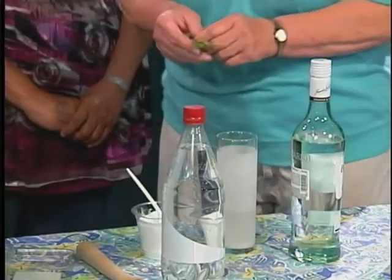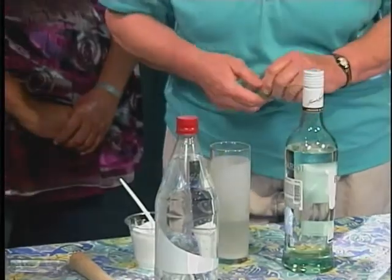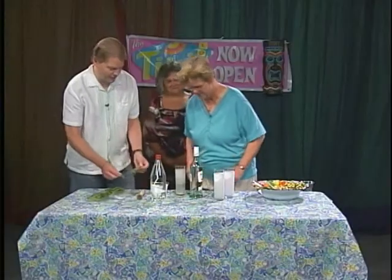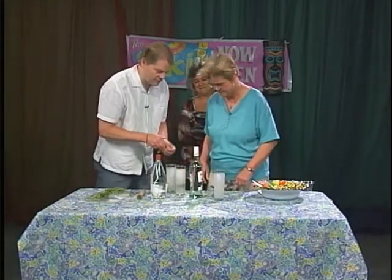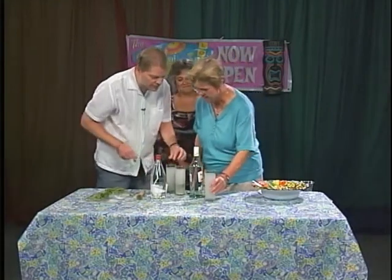Brian, don't hold back — start tearing up that mint. Tear it up. You leave stems out, right? So you just get down to the leaves. Usually I do, but sometimes I'll put stems in. Not a big deal.